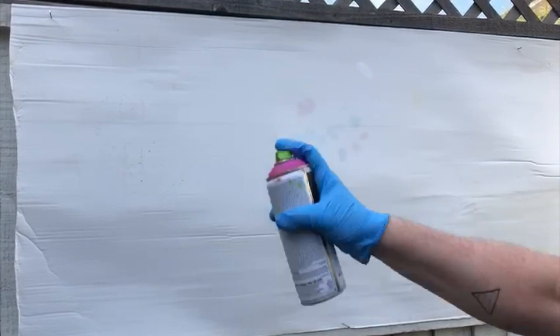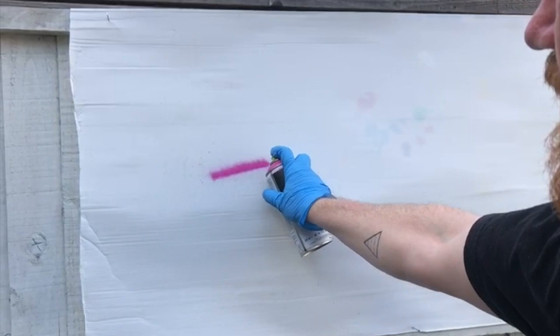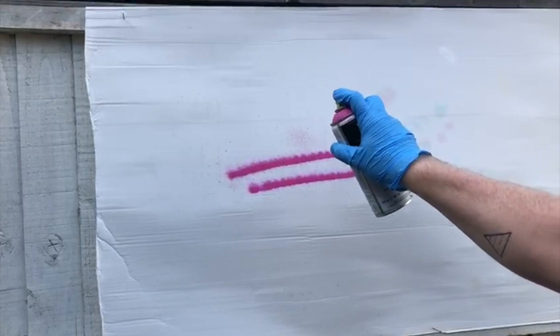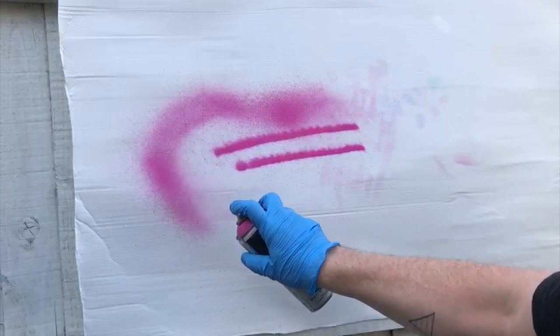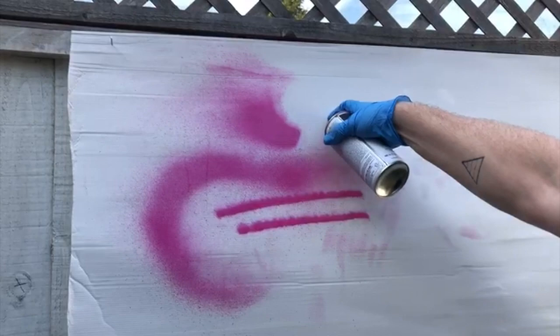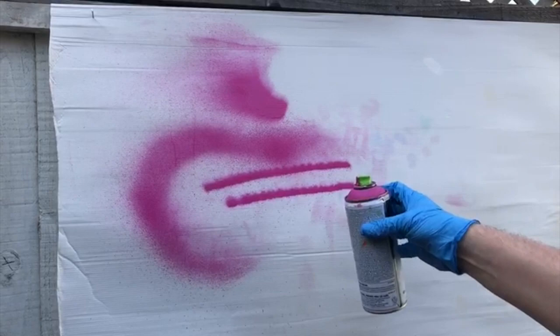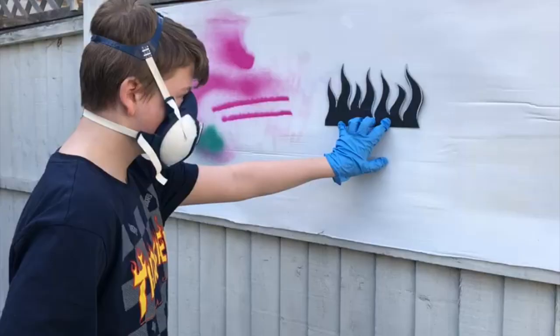There are all different types of techniques you can use with a spray can. The amazing thing is that you can just make it up as you go along. If you go really close to the surface, you can do great thin lines. If you want something a bit wider, come away from the canvas and you can do much more faded type techniques. You can even turn the can to the side for really crazy techniques. And the good thing is if you don't like what you've done, you can go over it again. With those techniques in mind, we're now going to move on to actually using stencils.